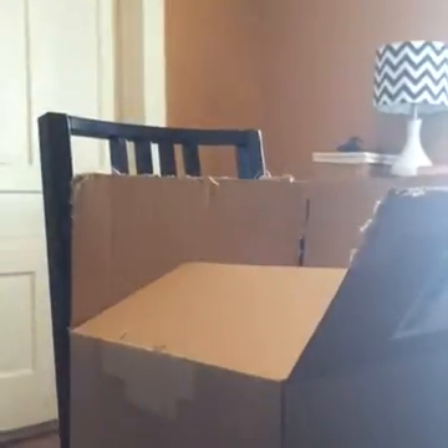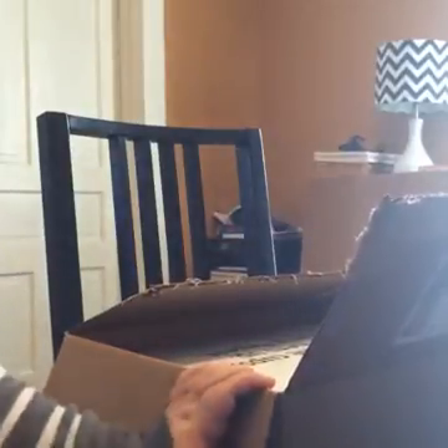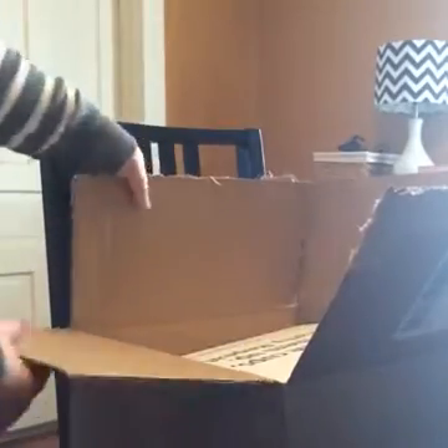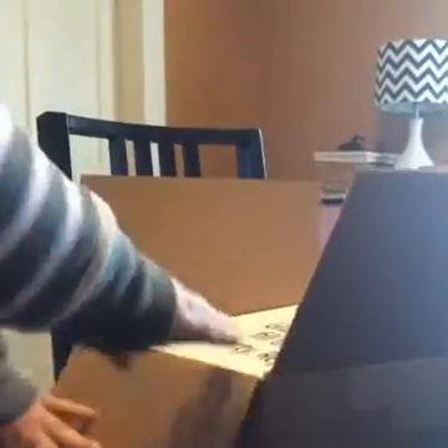I just got my Steeped Tea consultant kit and I wanted to do an unboxing and show you what's inside this box. I thought I would try Facebook Live for the first time. All three kids are home so it could get noisy — there could be naked children running through here hopefully not — but it's a huge heavy box.